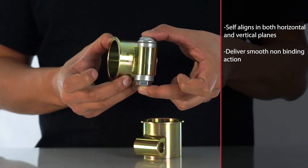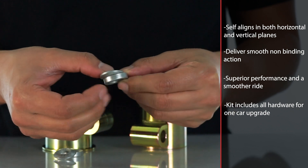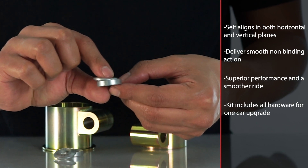You get superior performance and a smoother ride. The kit includes everything required to upgrade one car. Factory rear mounts are replaced with our self-aligning mounts; factory front mounts are retained and augmented with self-aligning washers. With this kit installed, both front and rear control arm mounts self-align in both vertical and horizontal planes, becoming co-linear and allowing free, non-binding motion of the control arm.